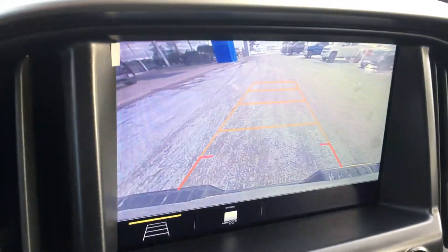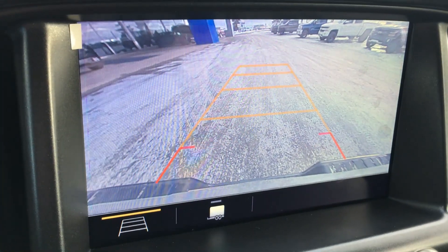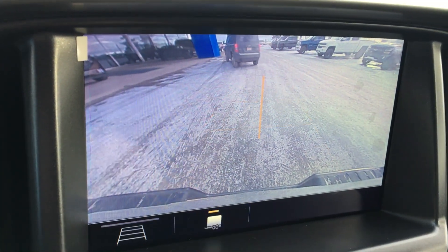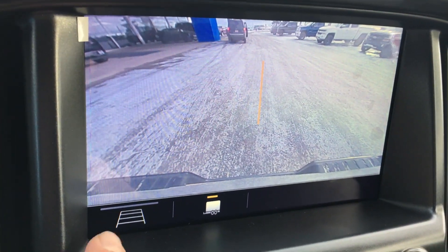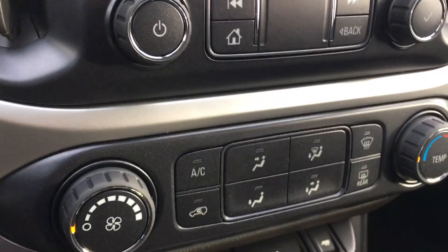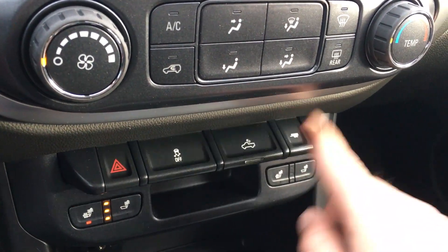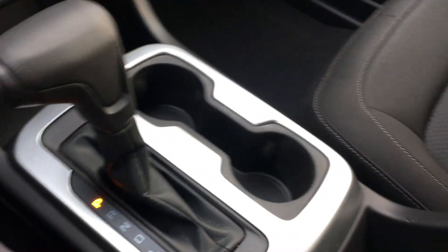I'm just going to put it in reverse to show you. There you go — you got the backup camera. There was a camera in the handle of the tailgate pointing down so it purposely checks out your hookups if you are towing. You can line it up with a straight line and monitor all the action from behind right at the driver's seat. If you're struggling, tap that and your transmission will kick in — this is the 8-speed automatic transmission that will help you tow better.